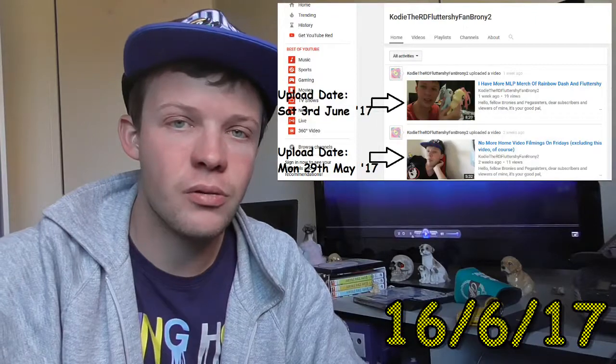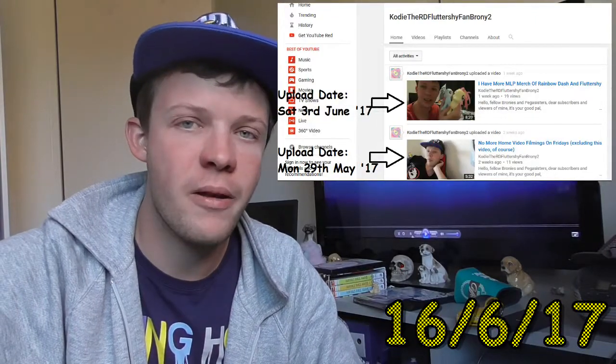As you can see on my channel, I have not been able to upload a home video in a little while again. I'll tell you guys the reason why I haven't had enough time in the next video. And I also haven't done any reaction videos in quite a while — I think it's been over one and a half months since I filmed my previous reaction video.